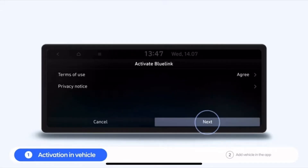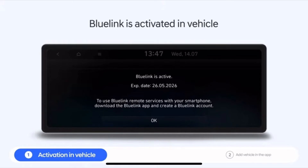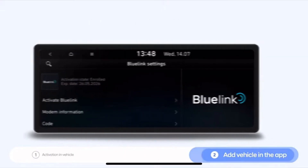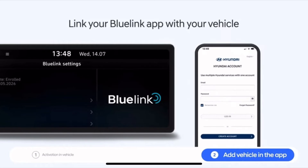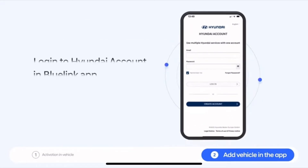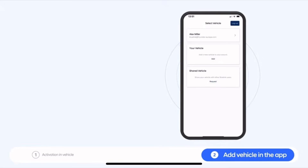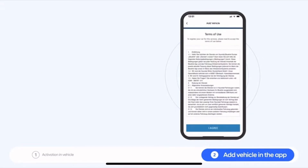After clicking next, the activation process will start. Now that Blue Link has been activated, you are ready to link the Blue Link app on your phone to your vehicle. Download and open the Blue Link app on your phone. Press the add button to register your vehicle to the app, and agree to the terms of use and read the privacy notice.